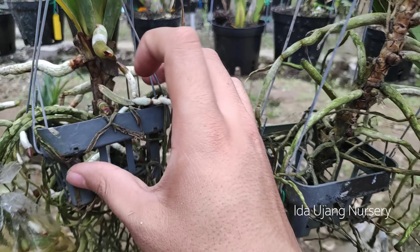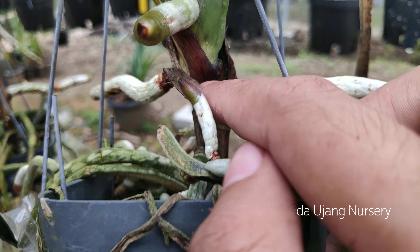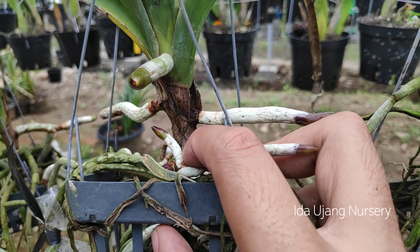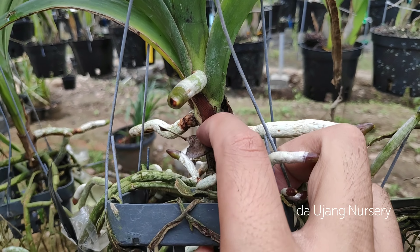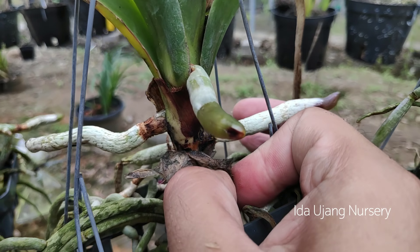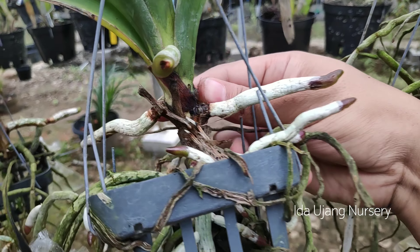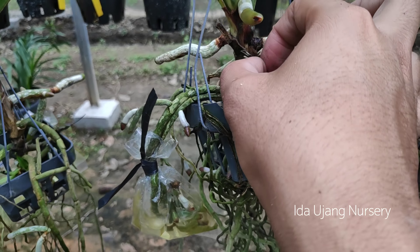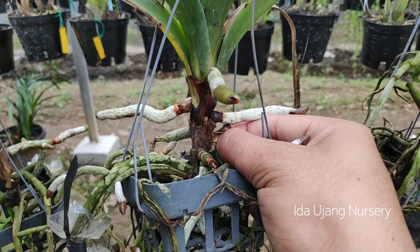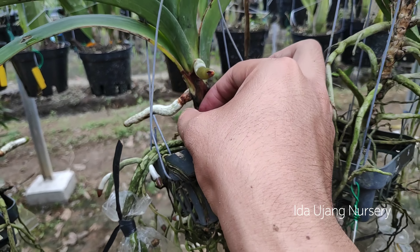Nah jadi seperti ini, dia harus berusaha menembus bagian bekas daun. Kalau memang ada beberapa jenis yang pertumbuhannya terhambat sekali, itu akibat dari pertumbuhan daun tua yang tidak bersih. Jadi kita bisa membantunya dengan mengupasnya. Ini biasanya bisa menggunakan tangan saja agar lebih rapi atau dibantu dengan cutter. Teman-teman harus hati-hati agar tidak mematahkan bagian akar. Ini sangat penting agar pertumbuhannya bisa optimal.